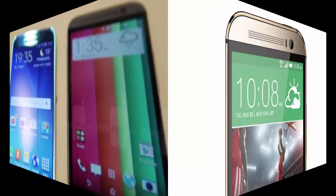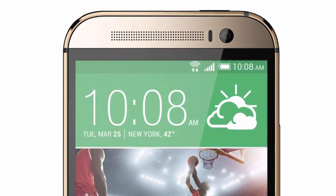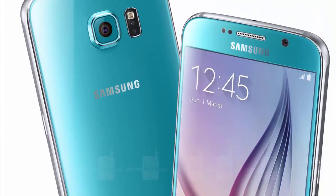The HTC One M8 runs Android 5.0 with HTC Sense 6 UI. Its dimensions are 5.76 x 2.78 x 0.37 inches and weight is 160 grams.